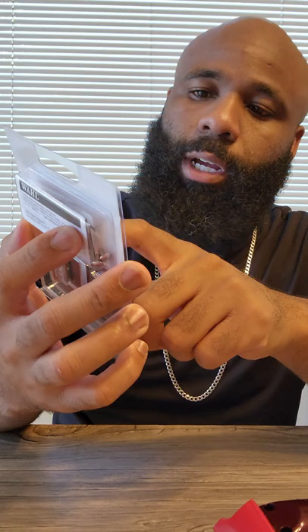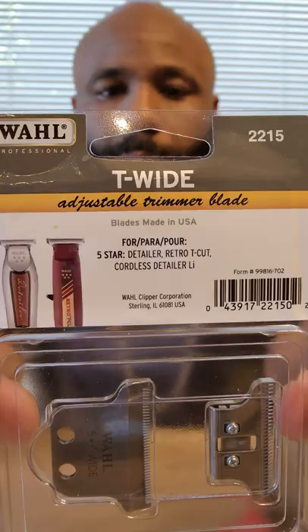This blade is good for basically the five-star series of trimmers, which consists of the Detailer, the Retro, the T-Cut, and the Cordless Detailer Lithium Ion, which I do have right here. We're going to be replacing this blade.